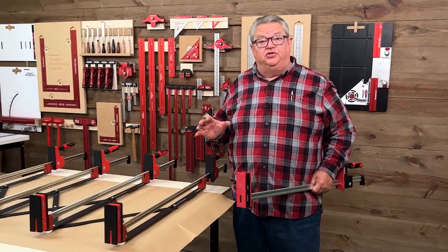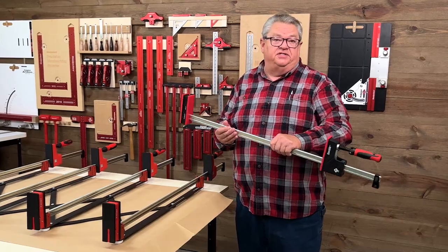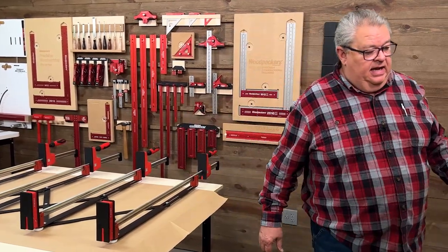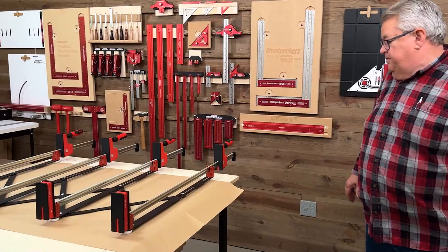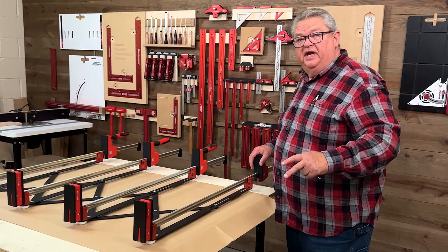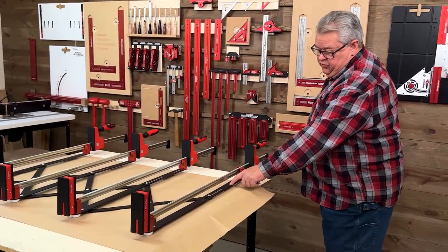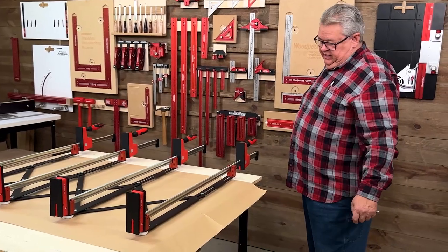To show you the length capacity, I've swapped out the 36-inch Symbol clamps and put in 40-inch Bessies. So you can see two things: one, any brand of clamp is going to work, and two, the 24-30 model can handle any length of clamp.